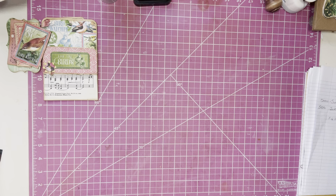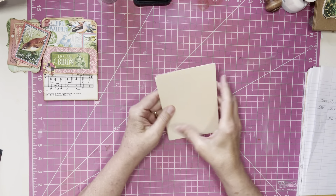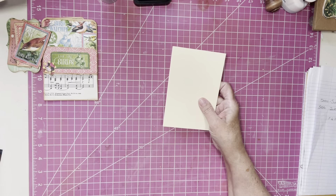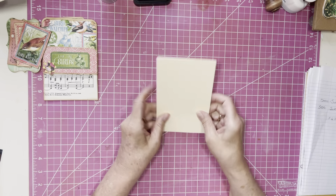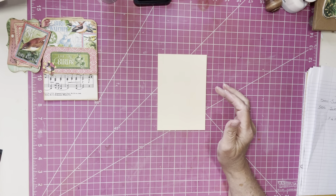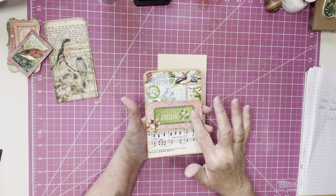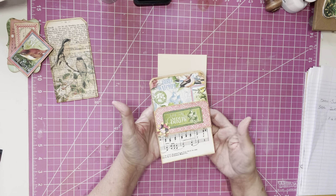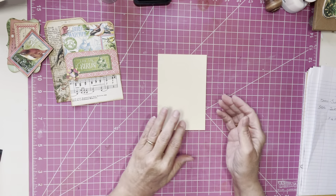What Donna used was these file folders that she cut down. I went ahead and cut down pieces of file folder to four inches wide by six inches long, and I just cut down a bunch of them for this purpose. So I've got a few of those cards cut down. Donna's theme was bird song, which is why I have the birds here, the bird paper, and song notes for song. That was just Donna's theme, which I kind of liked, so I decided to use birds and song paper for decorating.